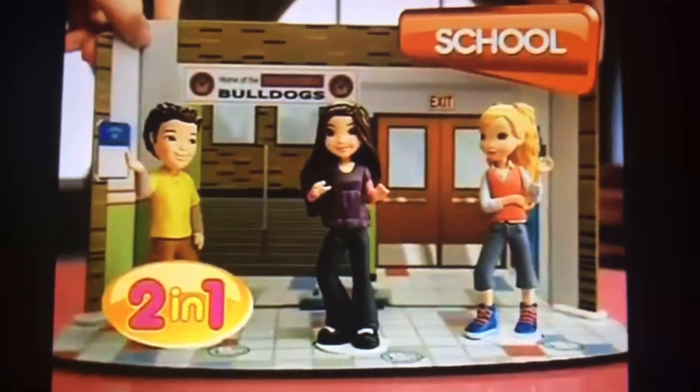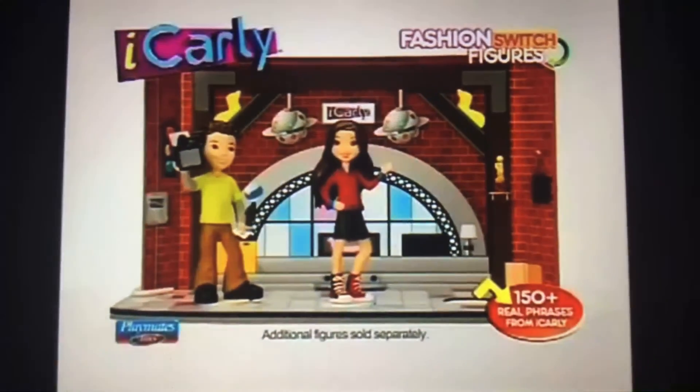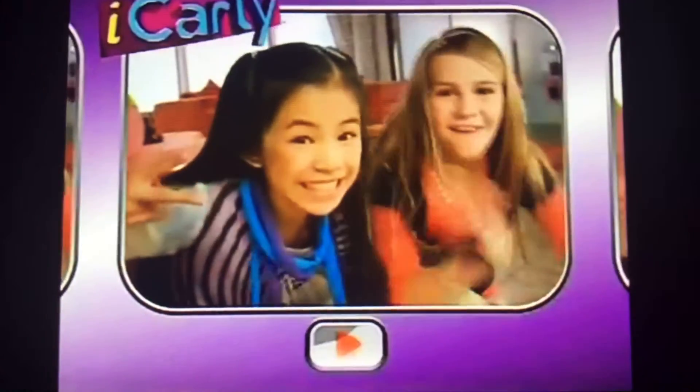Two sets in one and different combos. When you switch sets it's really Carly talking, and you can collect more Fashion Switch Carly and Sam. The iCarly Chat and Play Set comes with Carly and Freddy. Other figures sold separately. Peace, ciao!